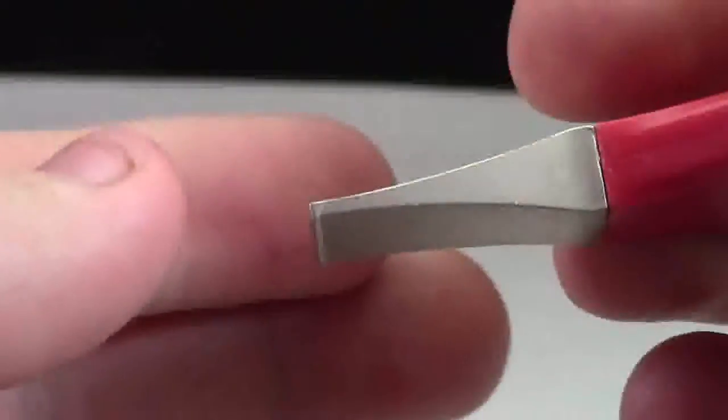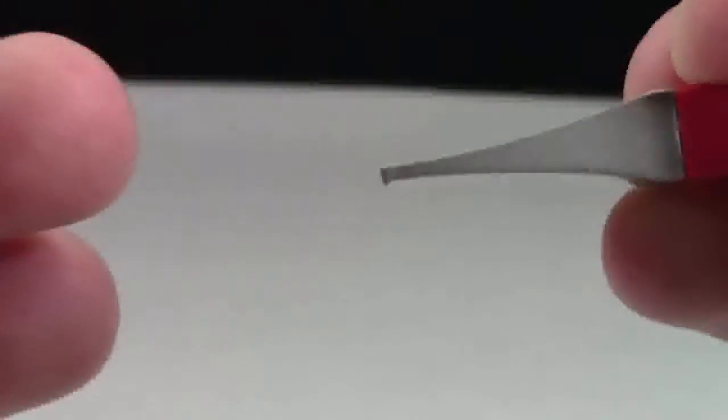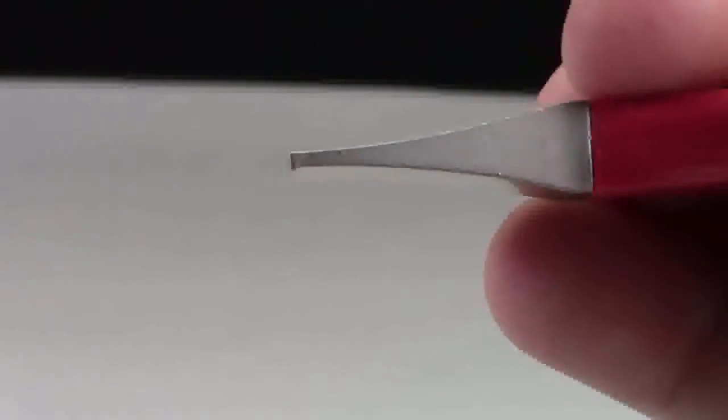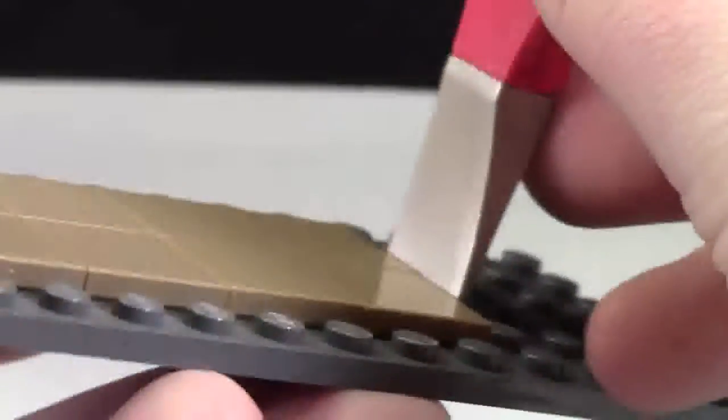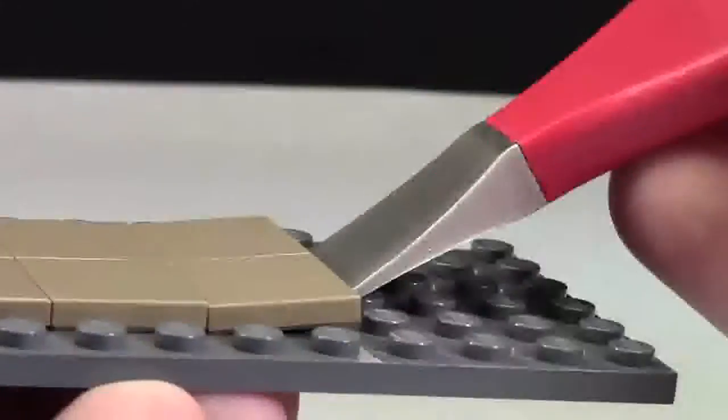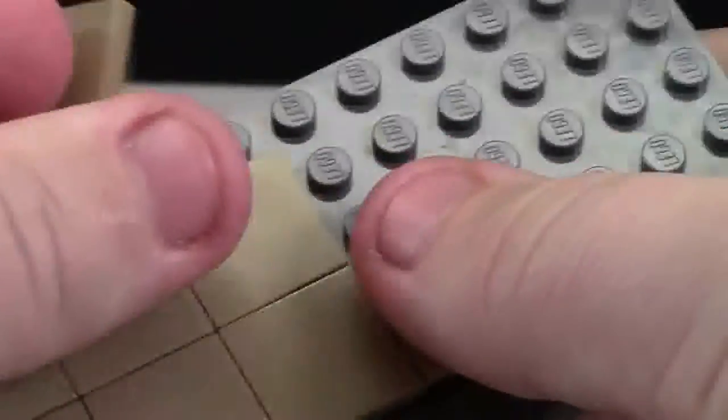Using this little lip here — it's very small and very hard to show on camera — it gets under the tile pieces and plate pieces. All you have to do is get it under, pull back, and pull up, and the tiles or plates or whatever you're trying to remove just fall off.